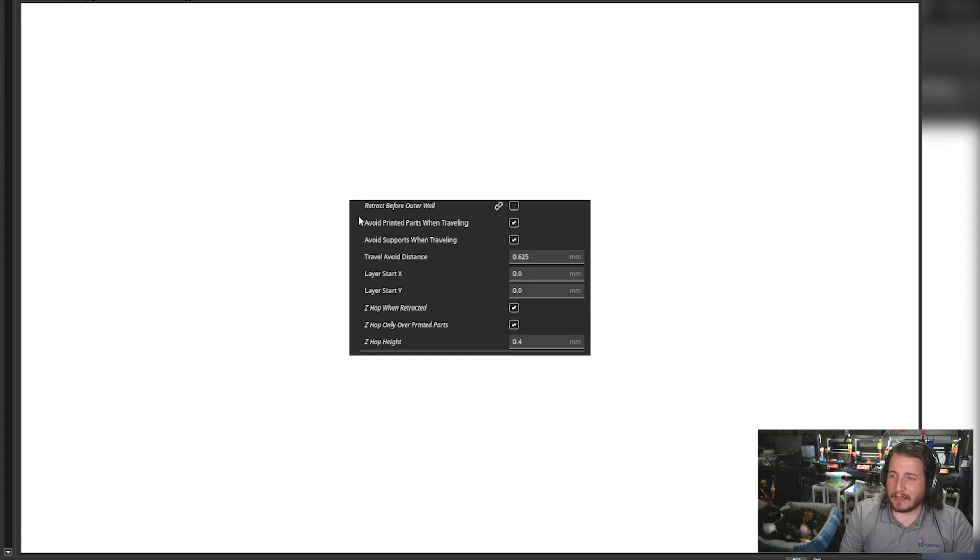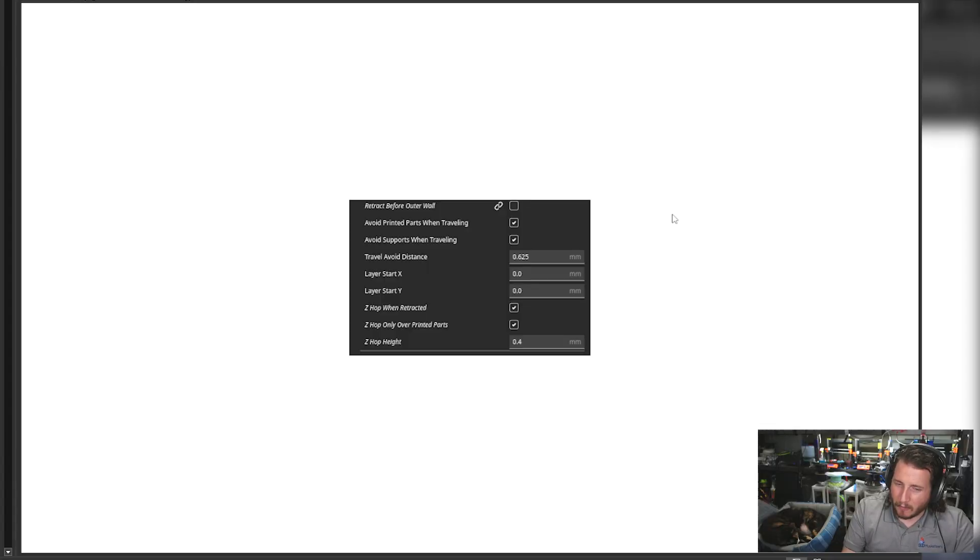One setting that set me off is 'avoid printing parts when traveling' and 'avoid supports when traveling' — this is often called combing, where the nozzle rides along the perimeters to avoid the actual printed part. This can cause a lot of excess oozing that the printer can slam into, so get rid of those settings. If you have very technical features, you might want to turn it on, but I haven't used it in a long time. Those settings — avoid printed parts when traveling and avoid supports when traveling — absolutely contributed to some of the damage we see here.